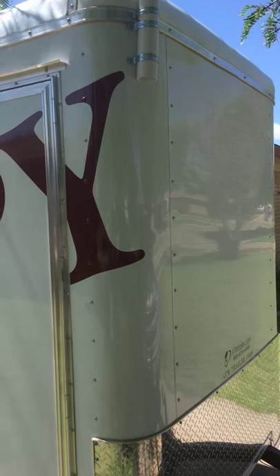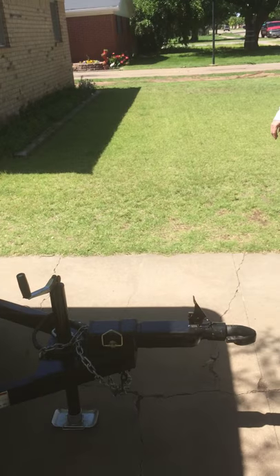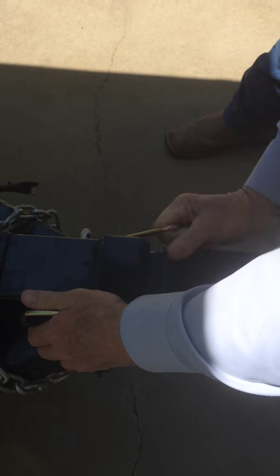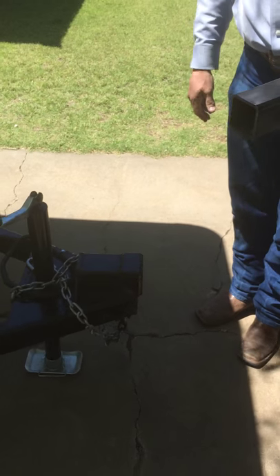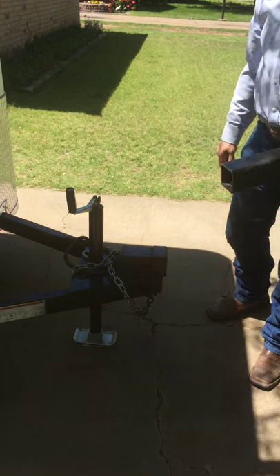The first security feature we have is that the actual tongue that tows the trailer can be removed. Simply remove the pin that holds the tongue onto the trailer, and then you can actually remove the tongue, which can be placed inside the trailer or inside the towing vehicle so you don't have to leave it where it's accessible to anyone.